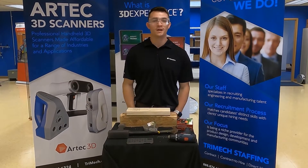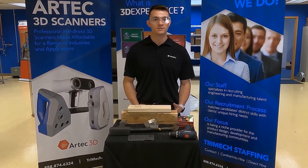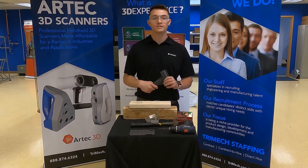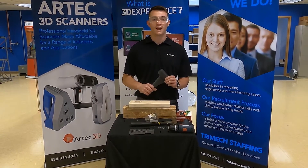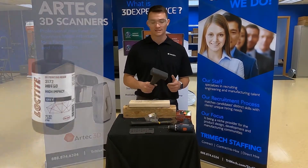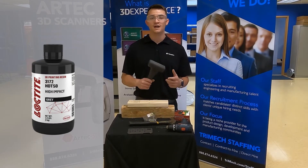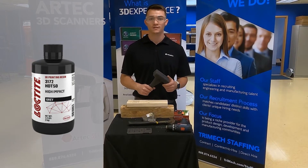Hi, my name is Dennis Barnum and I'm a 3D printing application engineer here at Trimac. For today's video tech tip we're going to take a little bit of a different approach and we're going to talk about a new material available on the Stratasys Origin 1, and that is Loctite 3172 HDT50 High Impact Thermoplastic. Let's check it out.